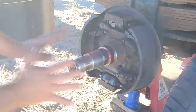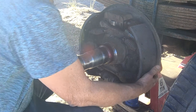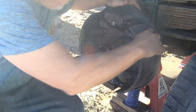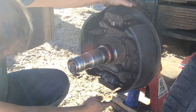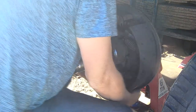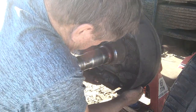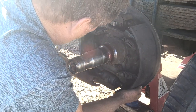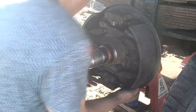Quick double check to make sure we've done everything before we close this up. Make sure the pads or shoes are even all the way around — that makes it a little easier to get the drum on. With these springs this wheel is really tight; I can't move anything much. I'd like to adjust it but it's very stiff.